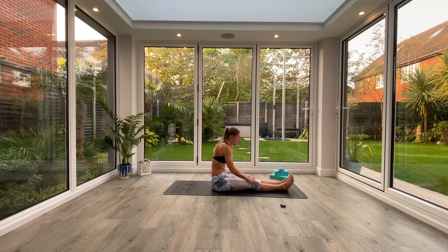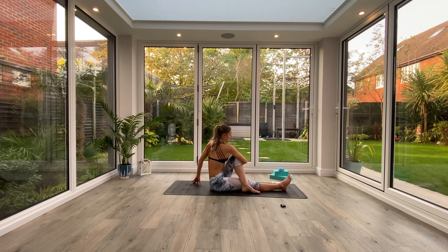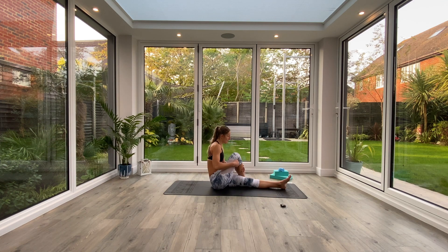Inhale as you come all the way up. We're going to take that right leg long, left sole of the foot comes over the opposite side of the right knee. Inhale to lift and twist your chest in towards that thigh, hook your elbow around that knee. Inhale to lift, exhale to look behind — half lord of the fishes. Hold for three deep breaths, exhaling to look over that right shoulder.